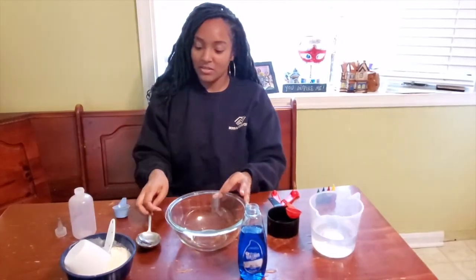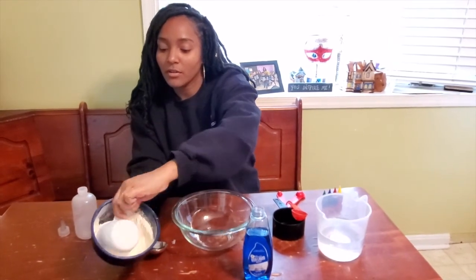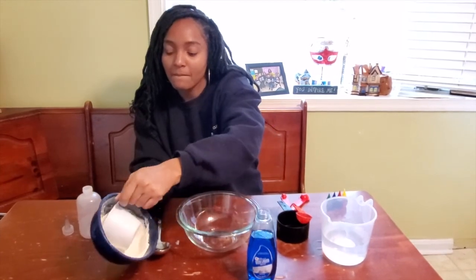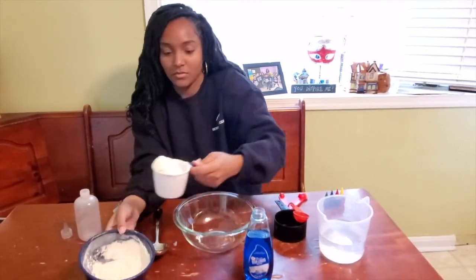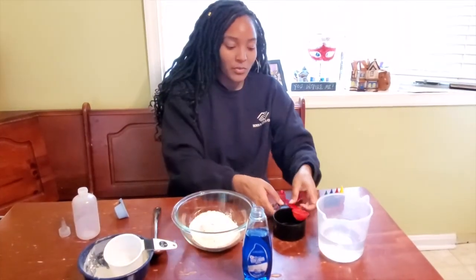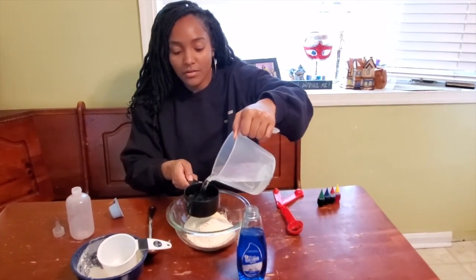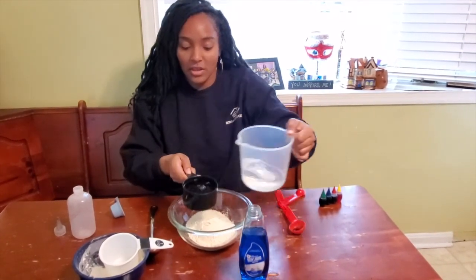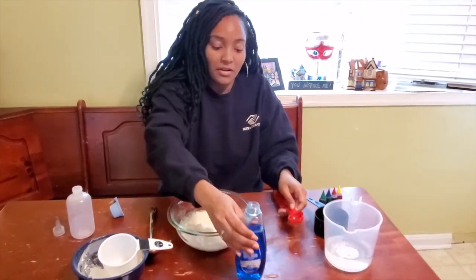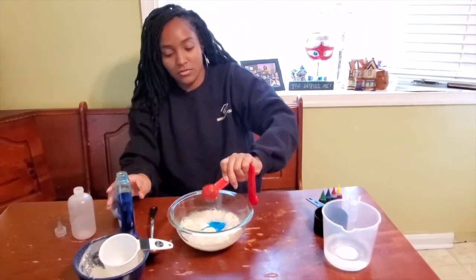So we're going to go ahead and get started. We're going to measure out a cup of flour in our measuring cup, add that to our bowl, and then we're going to measure out a cup of water and add that as well. And then we're going to add a tablespoon of dish soap to the mix.